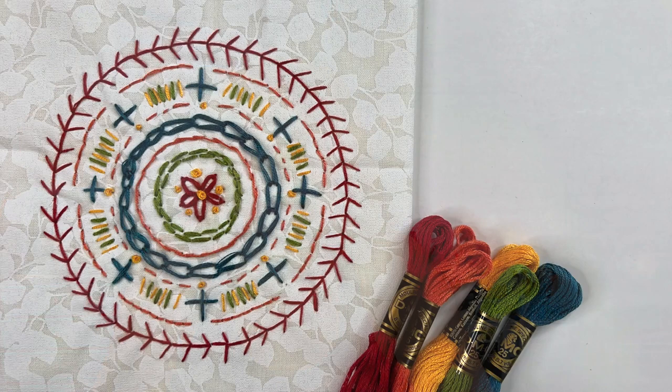Hello, I'm Daniela. In today's video we're going to start the process of creating a stitched mandala. I use just stitches for each of the concentric circles. If you want to make a fabric collage and then add your stitches to that collage, go right ahead. Feel free to alter this project as you like.